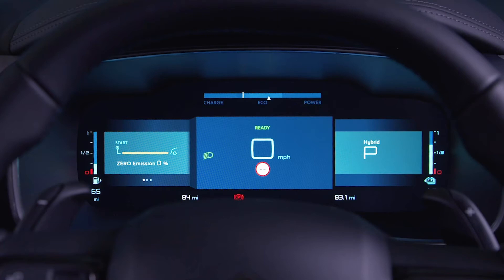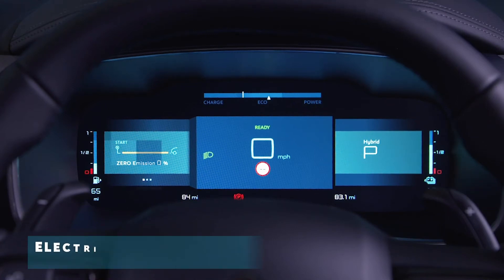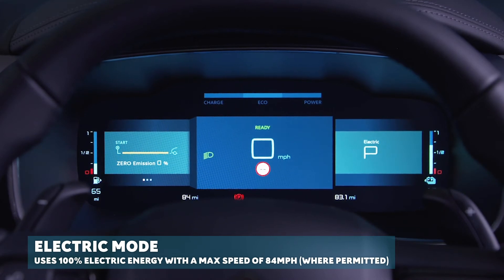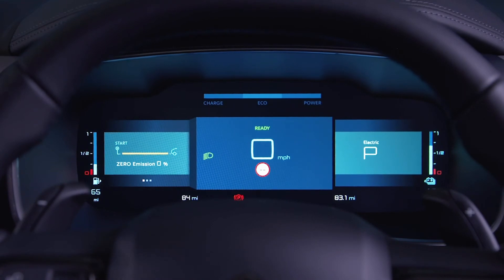There are four modes to choose from. Electric mode uses 100% electric energy, with a maximum speed of about 84mph. If this mode is not possible, 'electric mode currently not available' will appear on the instrument panel, and the car will then automatically switch to hybrid mode instead.